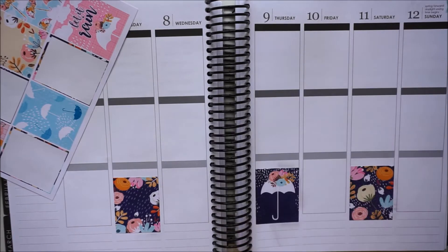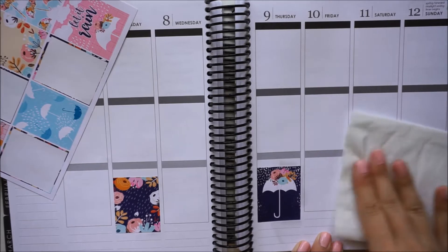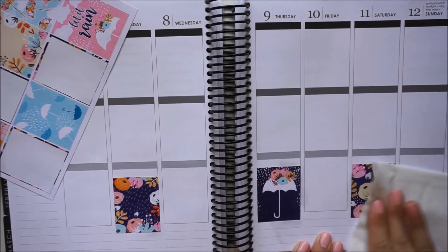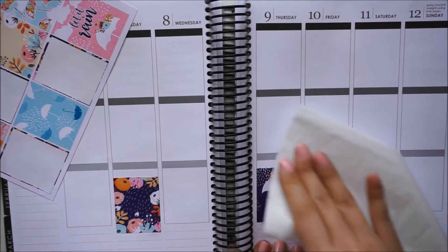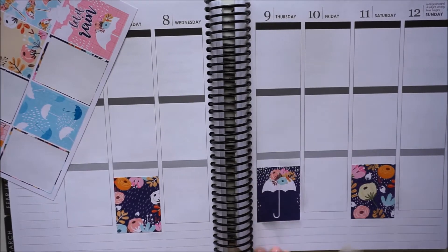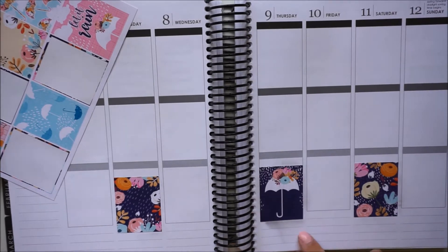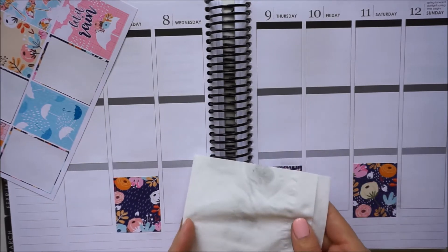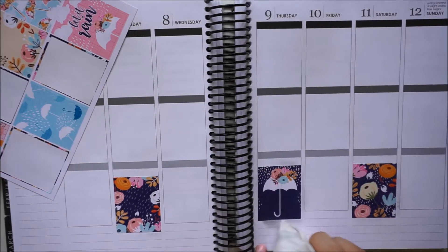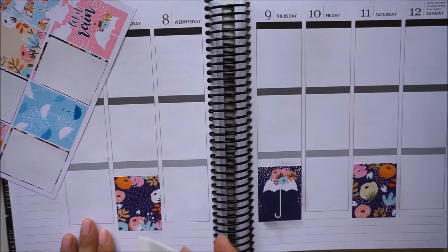So I'm just going to take like a tissue paper and kind of try to wipe most of that off, just so it doesn't wind up smearing all over my planner. You guys can definitely see that on camera — that black smudge is kind of all the ink, and you're seeing like some of the black on here too.